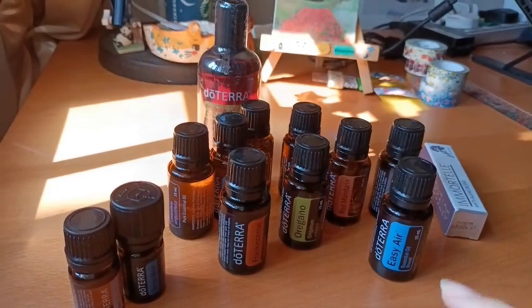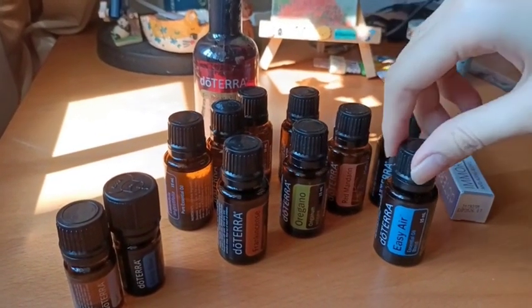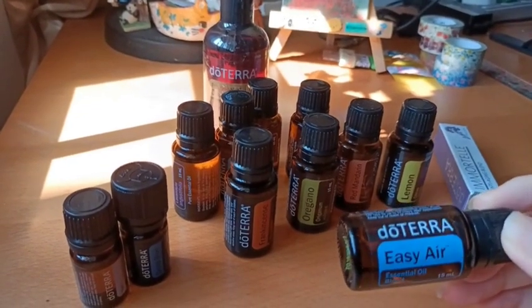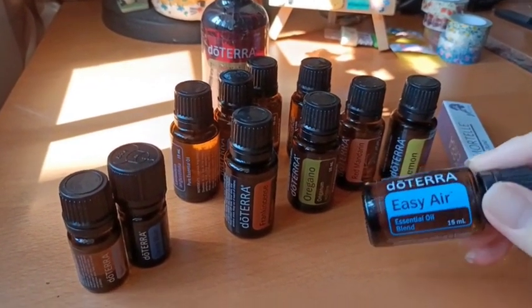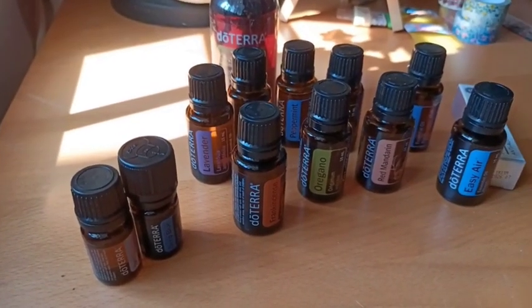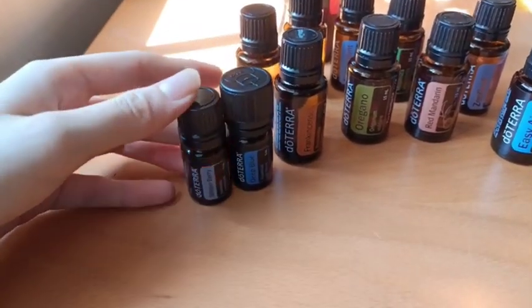I'm still not really familiar with the functions and effects of each one of them. But I remember that this one called Easy Air is the one that can help with your sensitive nose — anything related to your respiratory. These two are so tiny, they look very cute.